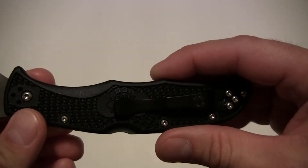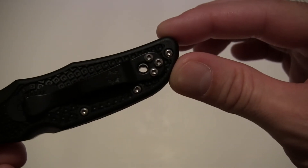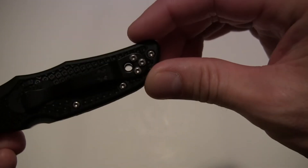It is four-way positionable, so lefties and righties can do tip up or tip down. If you go tip up, you can see that the lanyard hole goes right through the handle and the clip, so you can run your lanyard through there and it doesn't obstruct it in any way — a neat little integrated feature.